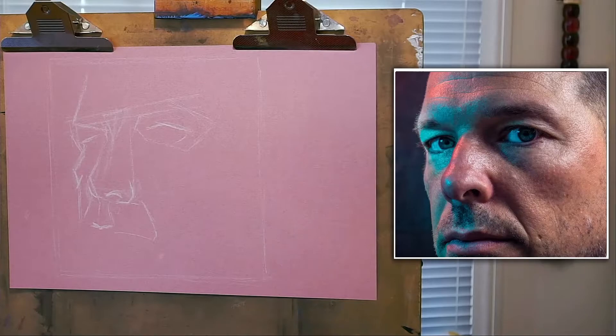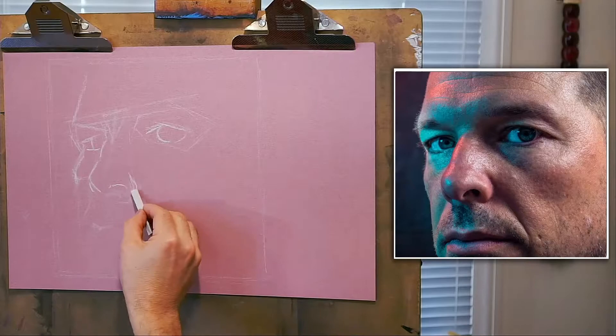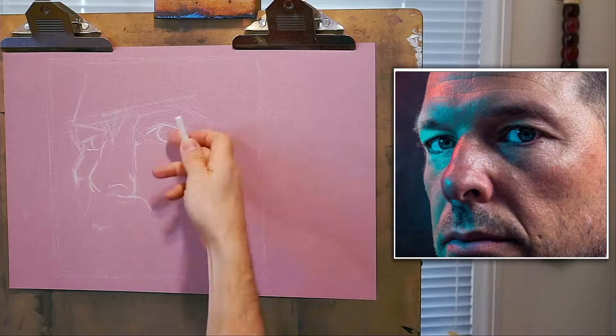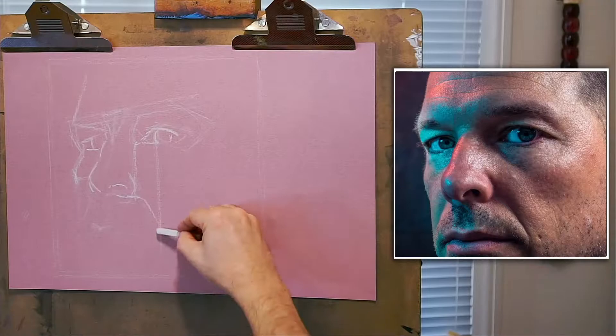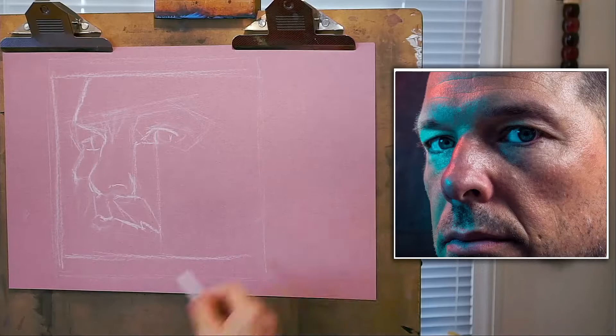I like to work this way because I don't want it to look hyper-real — I already have the photo. Instead I want to say something in terms of its medium and its color; I want it to be expressive. I do want it to look like me, so I'm sticking with the shapes, the lights, the proportions, and the perspective.